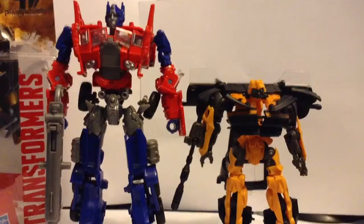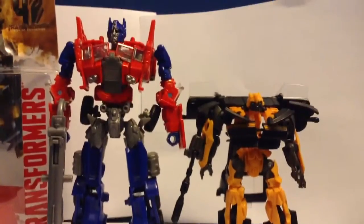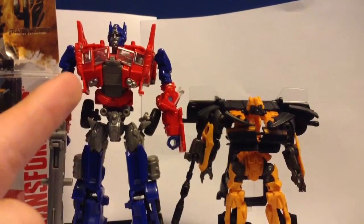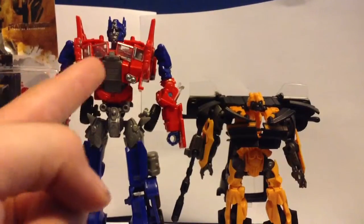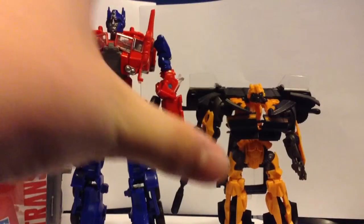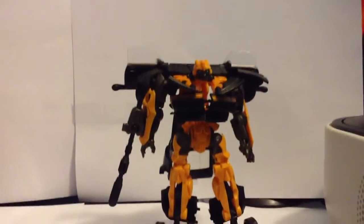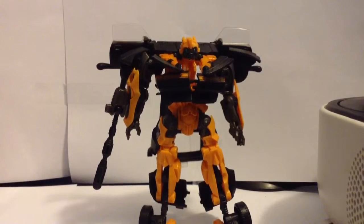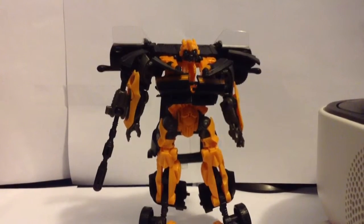And this is how tall he is next to Evasion Mode Optimus Prime — this is a perfect scale of how tall Bumblebee should be next to Optimus Prime. Kind of, not really. But I won't show you too much of this guy because I have not done a review on him yet. Keep watching my videos to watch a review on this guy. If you want to see more of Optimus Prime, check out the new video coming out somewhere around this weekend.